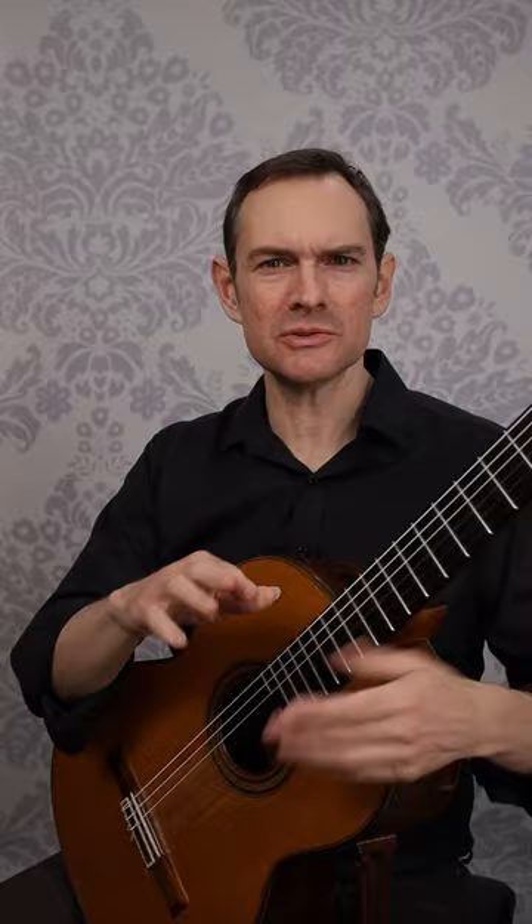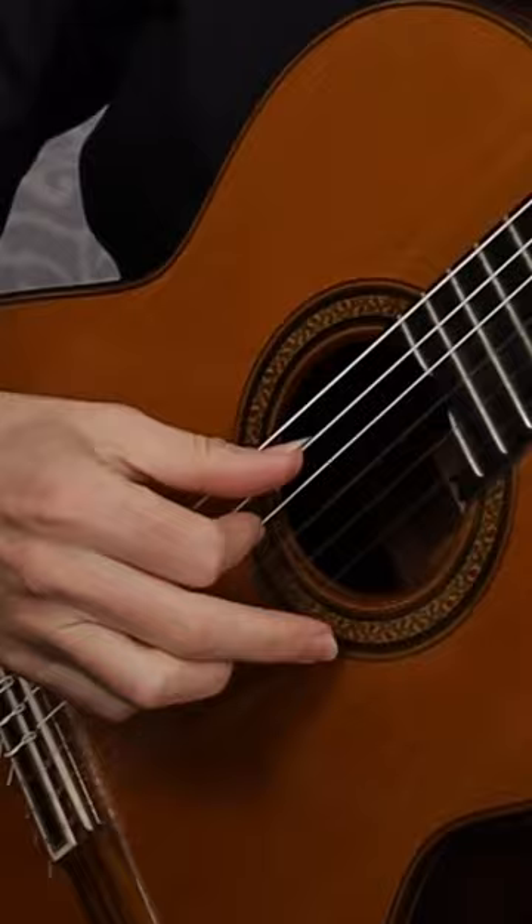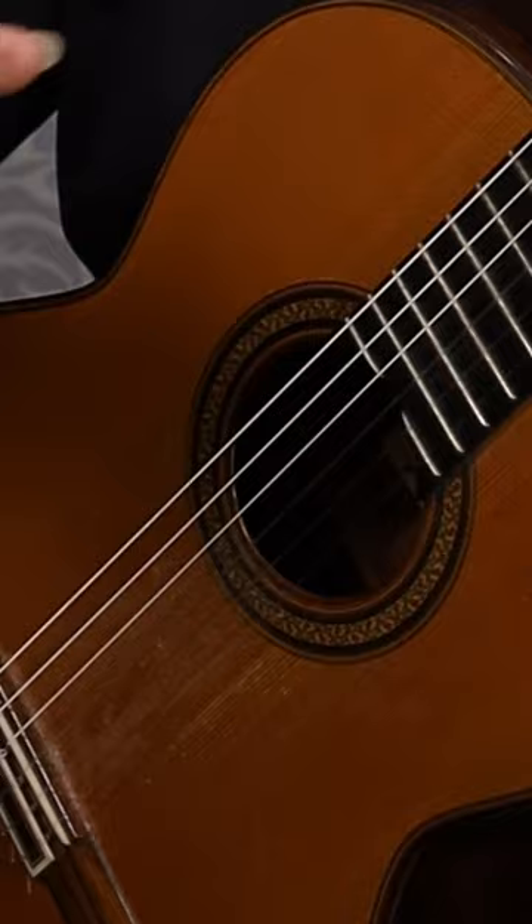So you're doing this thing — I call this the scissors movement — because you're scissoring the strings each time going through like this. You're extending through one finger and then pulling with the other one, flexing the other one.